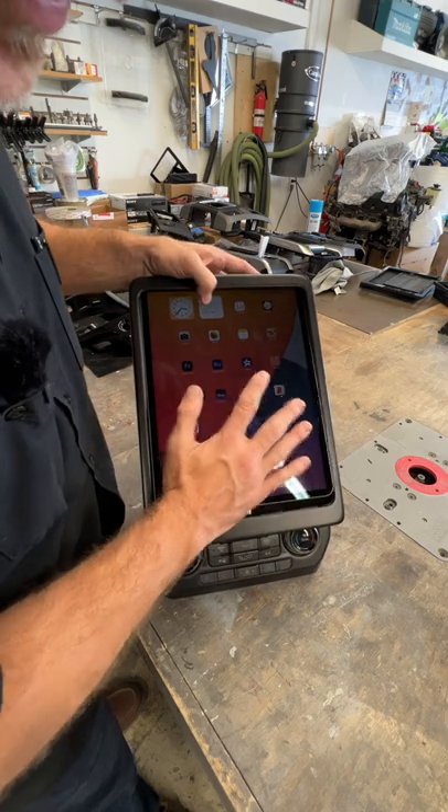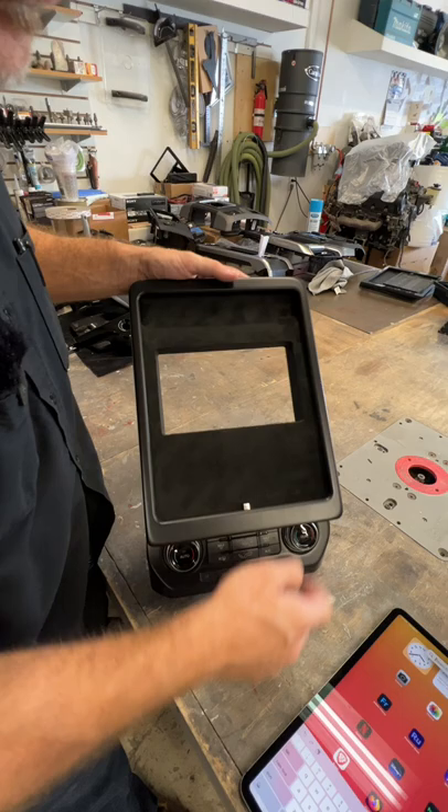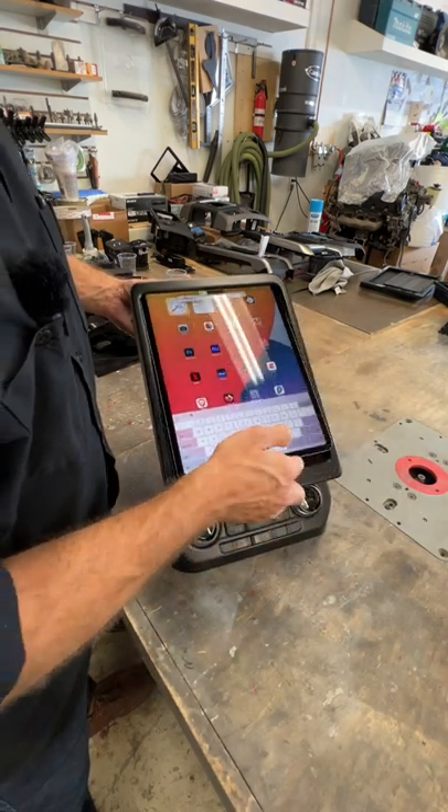This undocks like this. We retained an opening for his OEM Ford screen, and relocated the hazard and traction control switches up here. iPad docks in like this. Oh baby.